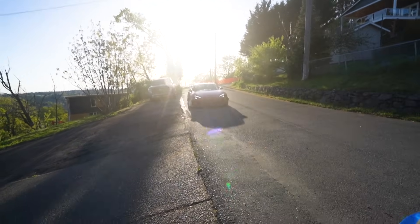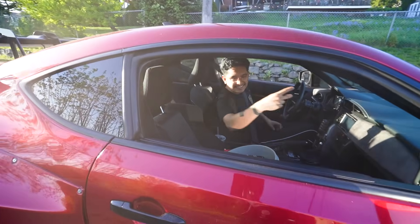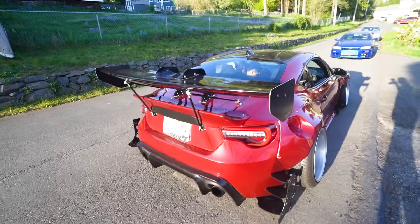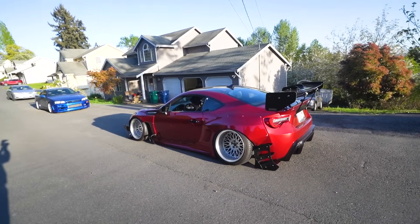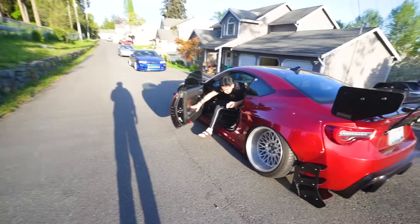Look who just pulled up! In case you guys haven't seen, this is my homie Oscar's FRS — Rocket Bunny V3.5, super dope red. This was my twin until we went purple.